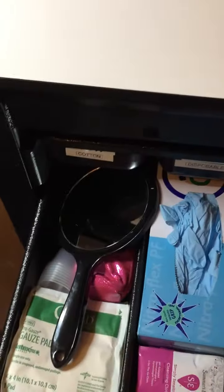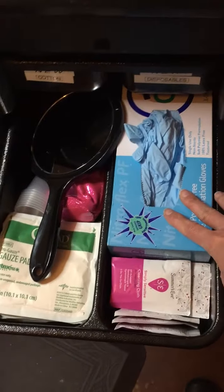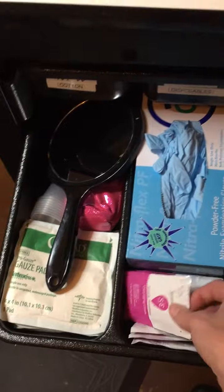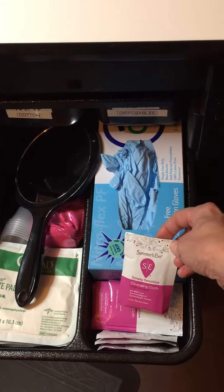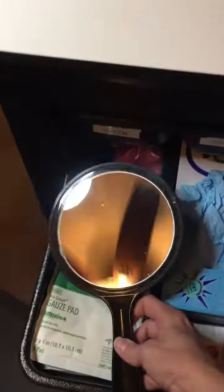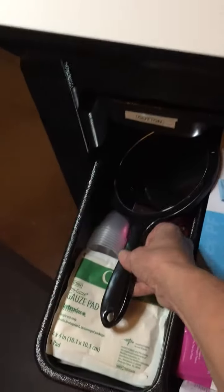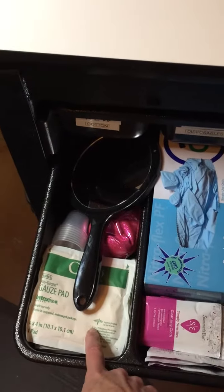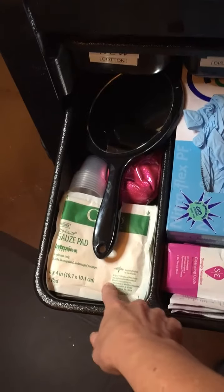In my second drawer, that's where I keep my gloves — I use nitrile gloves. I also have some wipes for people to use before their Brazilian wax to feel clean, a mirror for before and afters for eyebrow design, and just some other little accessories, including gauze pads for my high frequency.